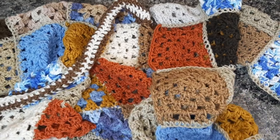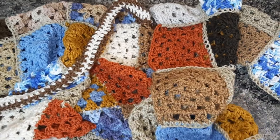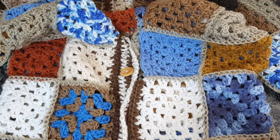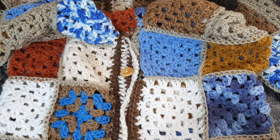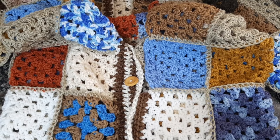E nas mangas, exatamente como eu falei também. E é isso, gente, não tem segredo, é bem fácil. Se vocês juntarem os quadradinhos do jeito que eu falei ali na mesa, pra fazer a distribuição direitinho das cores, vai ficar super bonito. Coloca aqui nos comentários se vocês gostaram, e se vocês querem que eu traga mais algum modelo aproveitando sobras de fios e de quadradinhos, que eu vou trazer pra vocês. Até o próximo vídeo, tchau!